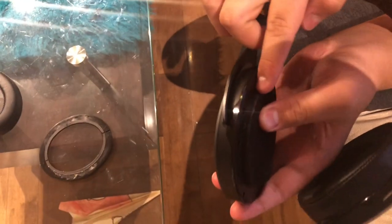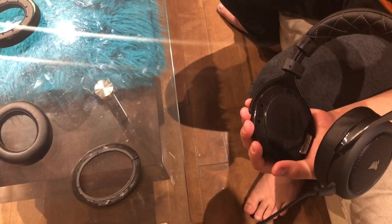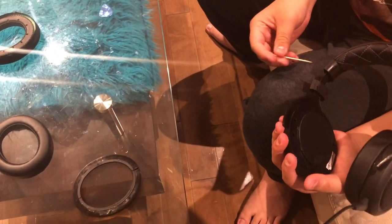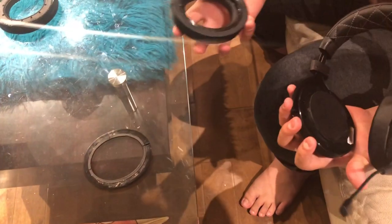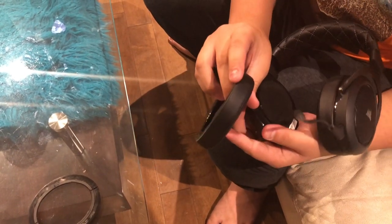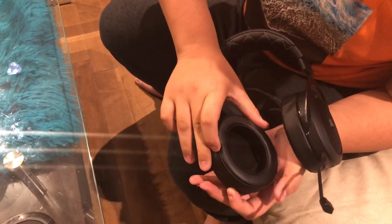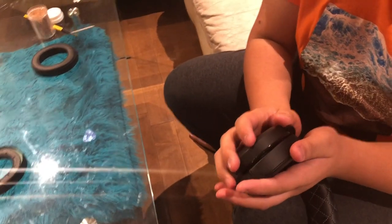Now you can see the little clips. It's probably going to be a bit dirty from the old adhesive, so try cleaning it out with a toothpick or something similar. I've already cleaned mine. Now take the new ear pad and check the direction — that little seam goes on the bottom, same as the old one.